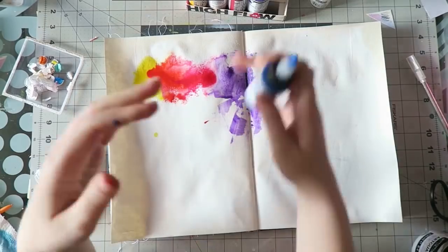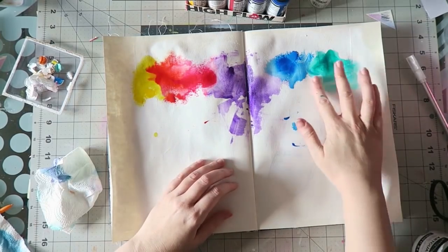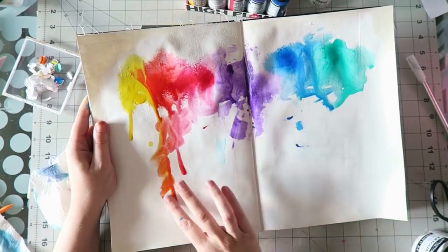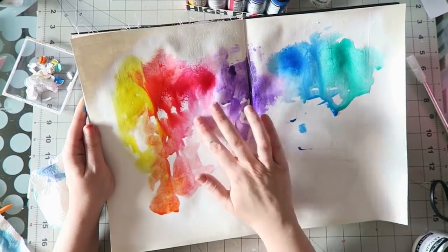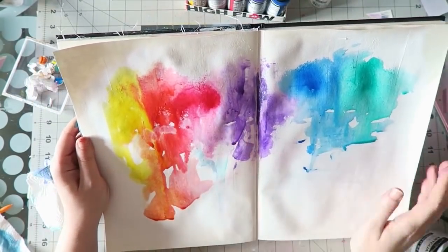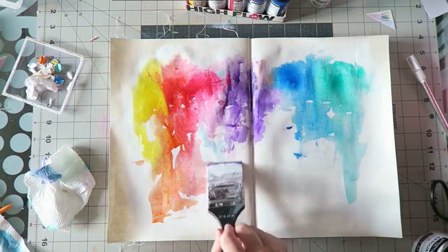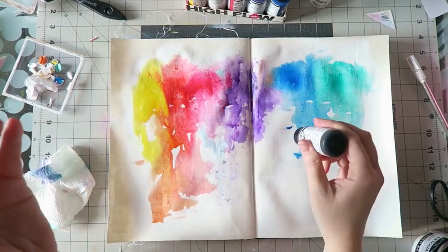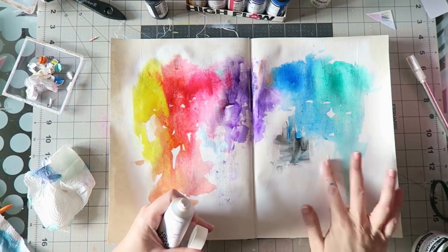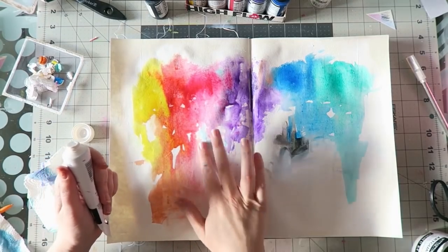These high-flow acrylics can be used for airbrushing, calligraphy, and lots of other options. For me, the appeal is that they're similar to watercolors. Quick word about the cream you saw me apply — it's by Winsor & Newton, called Art Guard. It's a barrier cream, which means you can paint with your fingers and the paint won't absorb into your skin. I think I should have applied a little more, but it did come off much easier when I washed my hands.